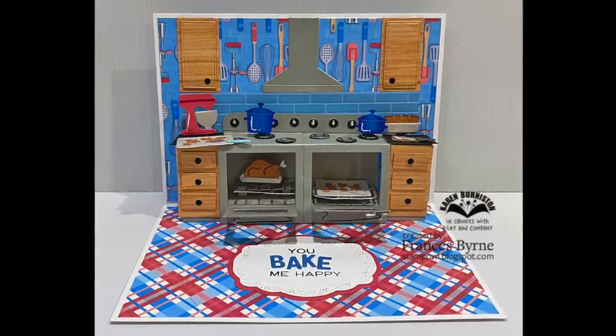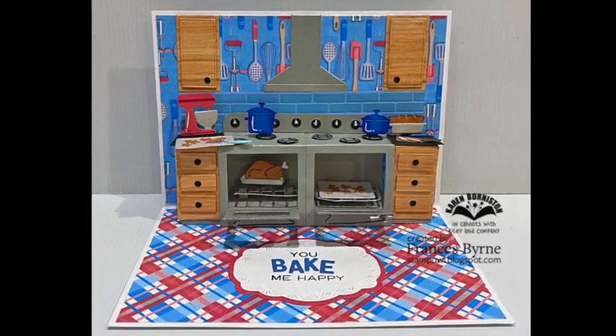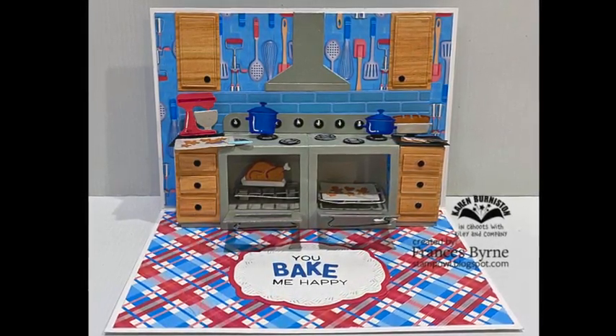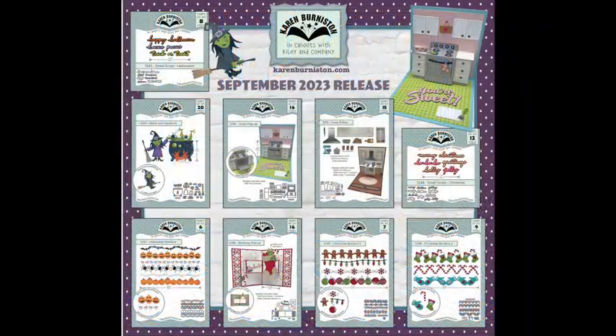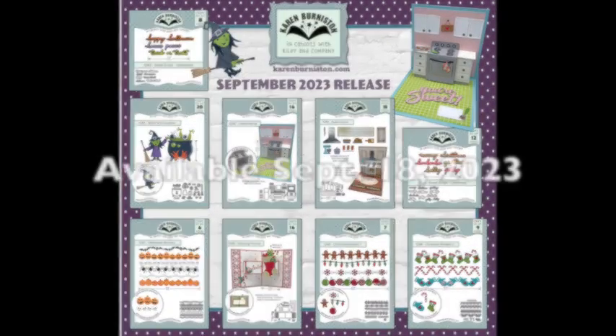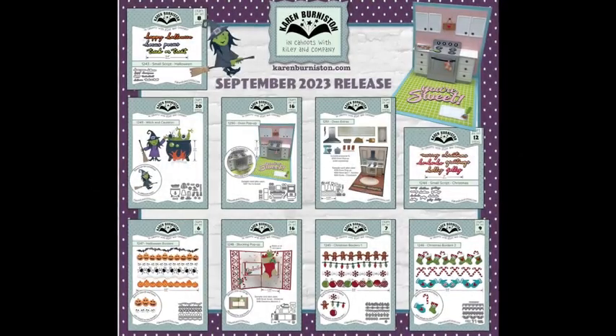Finishing with this wow card by Francis Burn, where she actually doubled it and has a double oven in her kitchen using the Oven and Oven Extras — 'You Bake Me Happy.' These nine new dies will be available on our website karenburniston.com starting September 18th, 2023. Stores are able to order immediately and we do ship to stores first.